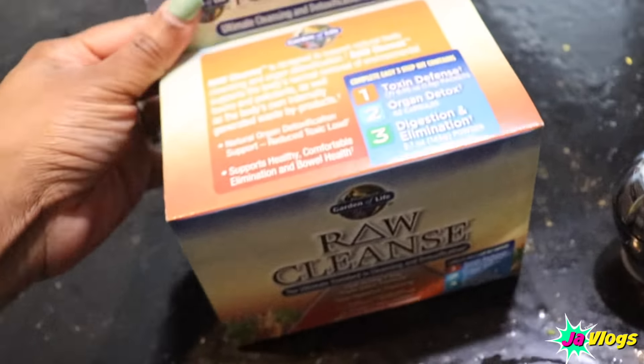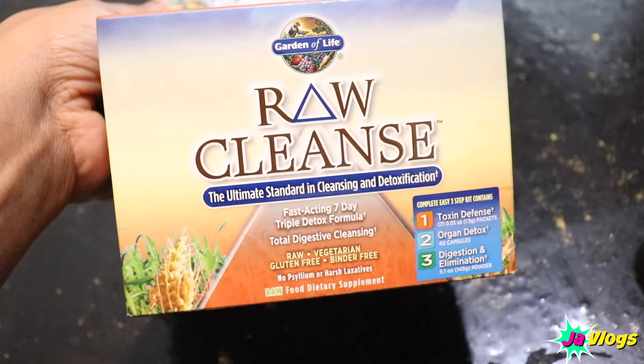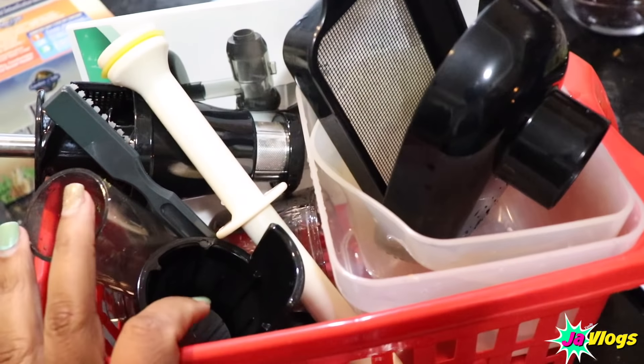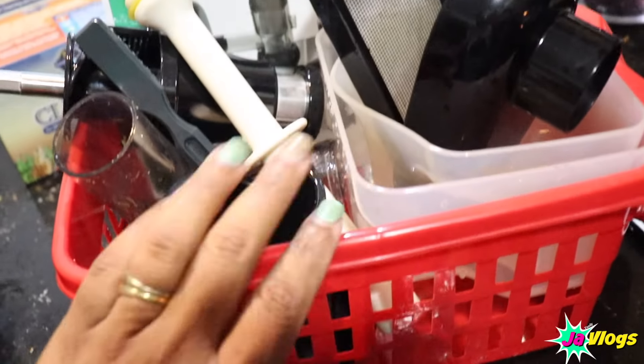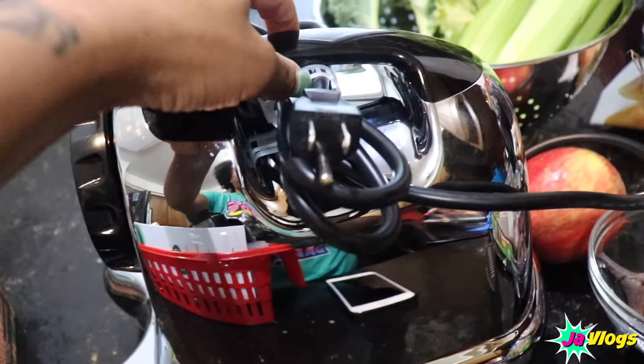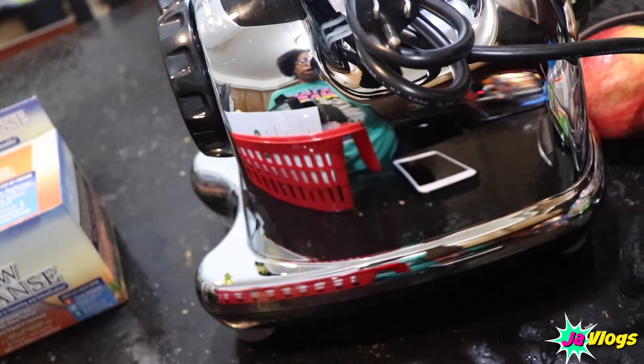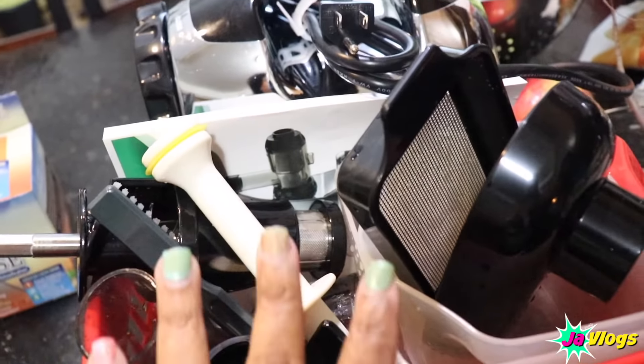I'm about to throw these in the freezer, and then I'm gonna check out this detox cleanse I bought. I rinsed all the accessories off and put them in a little basket. Here's the machine — it's fairly small, so I'm gonna find somewhere to store it. I'll probably store both of these under the cabinet.